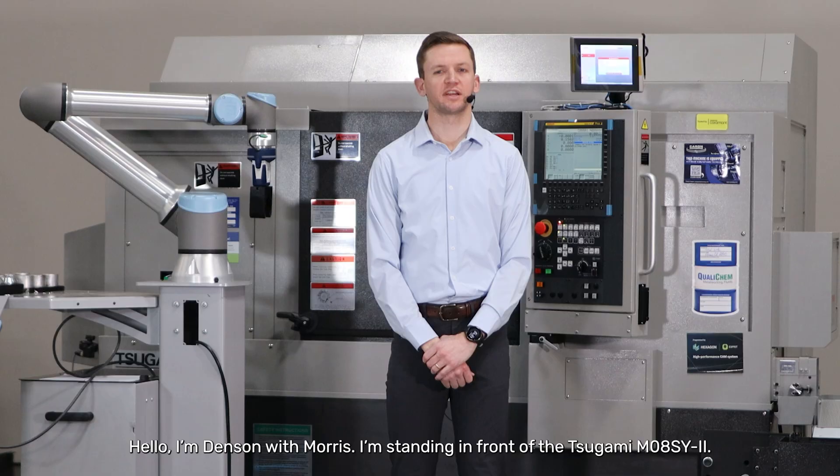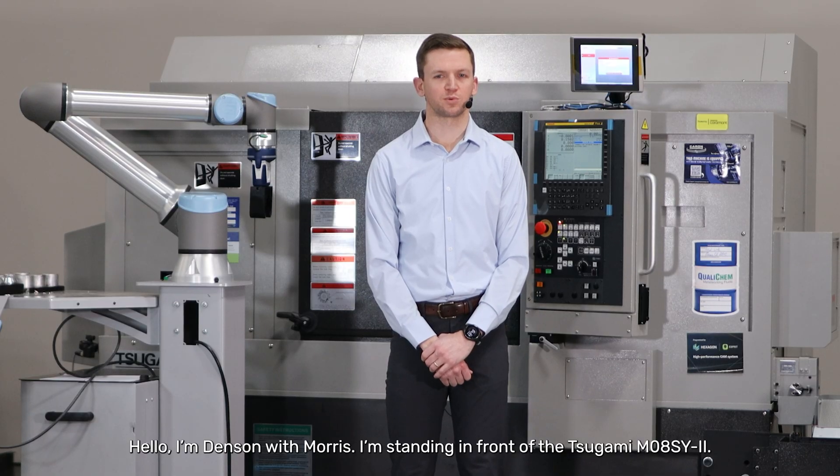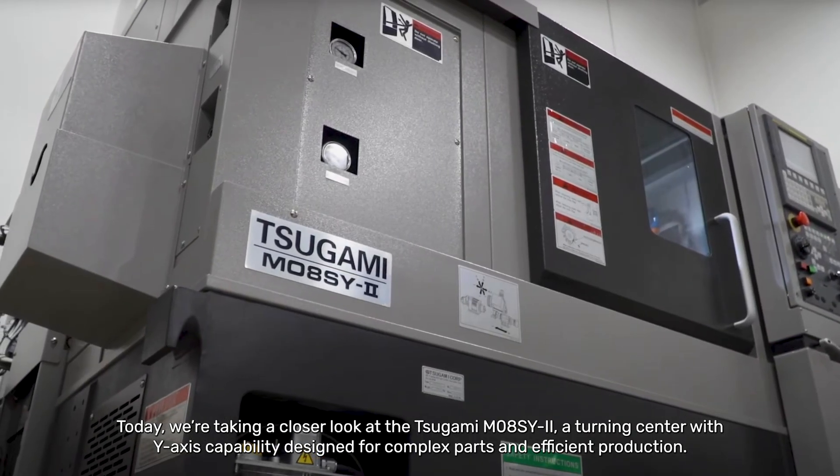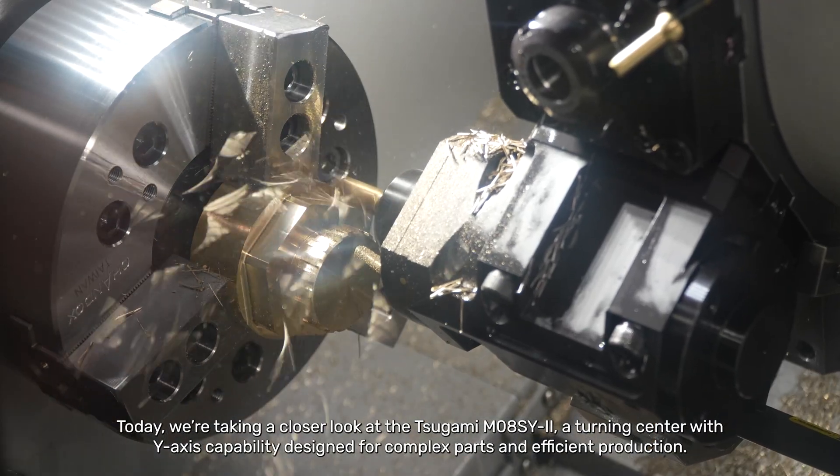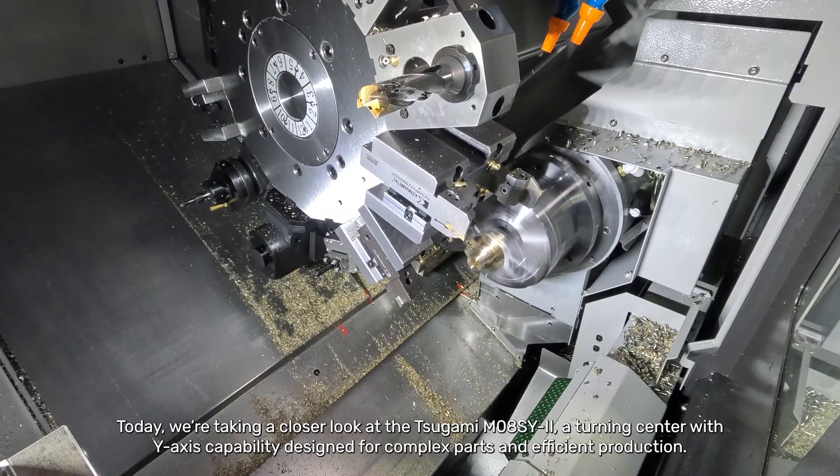Hello, I'm Denson with Morris. I'm standing in front of a Tsugami M08SY. Today we're taking a closer look at the Tsugami M08SY, a turning spinner with y-axis capability designed for complex parts and efficient production.